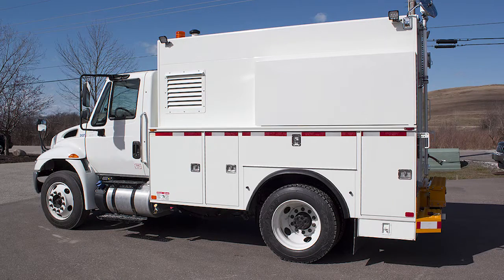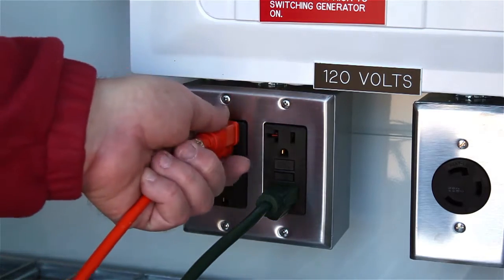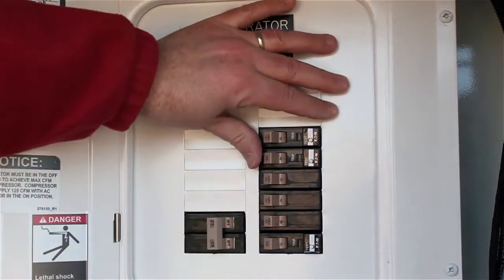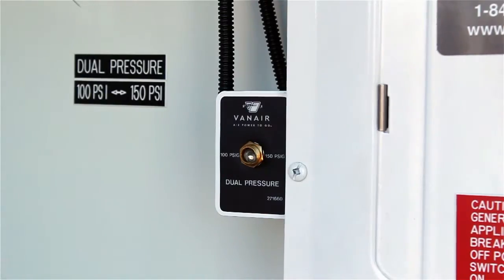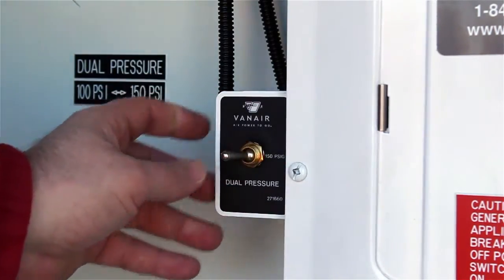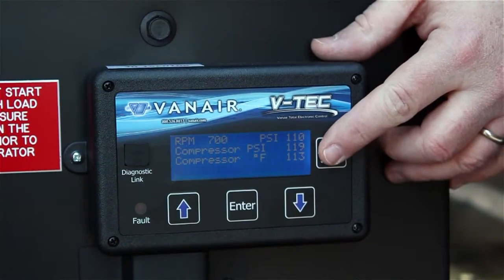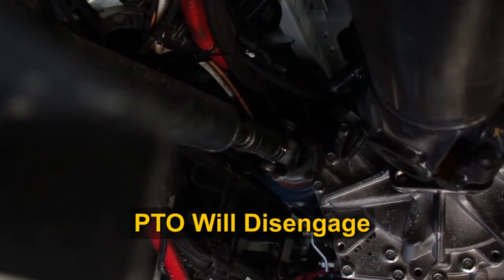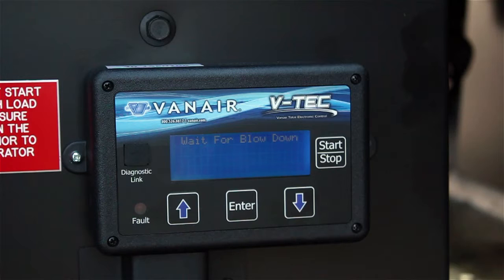When you've finished on the job site, shutting the system down requires a few simple steps. Turn off all electrical devices and disconnect these from the outlets. Turn the generator switch to the OFF position and flip all the breakers to the OFF position. Close and secure the control panel door. Turn the dual air pressure toggle switch to the low pressure setting. Close all service valves and disconnect all air tools. Finally, press the Start-Stop button on the VTEC display panel. This will disengage the PTO and remove power from both the air compressor and generator. The VTEC display is still powered, but the system is no longer active. This concludes the GenAir system operation.